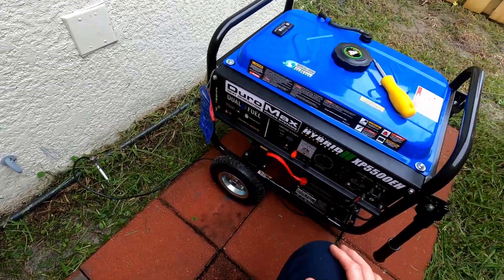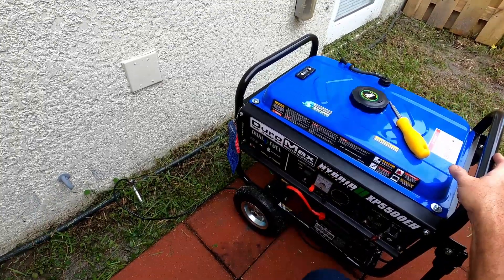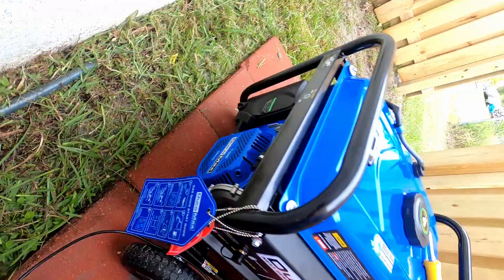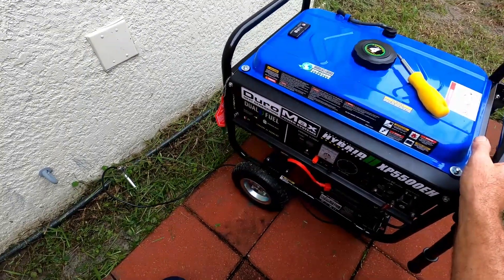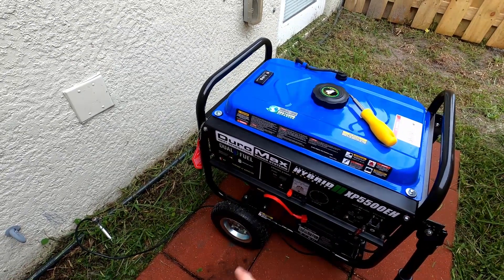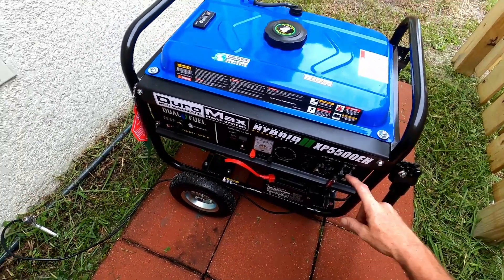The instructions tell you to start the generator and let it warm up for 5 minutes before putting it under load. So over here we've got the gas valve — I'll turn that on. There's already gas in it. I put enough in to run it and I added some fuel preservative with ethanol block, because ethanol is not great for small engines. You want to either buy ethanol-free fuel or put in the additives to protect your engine. So the gas is on; we'll keep the circuit breaker off until it's started.